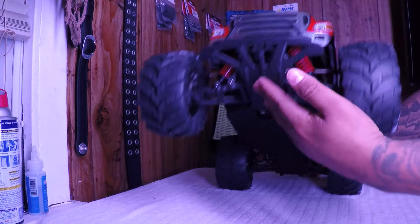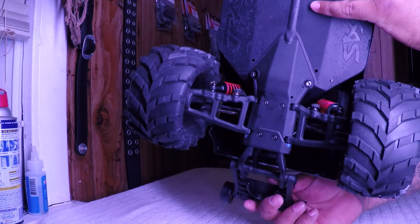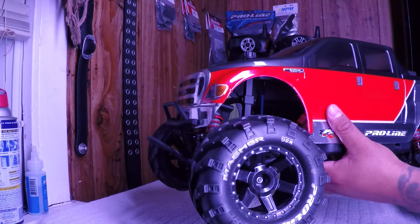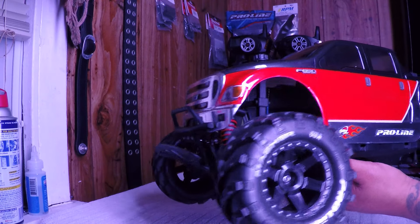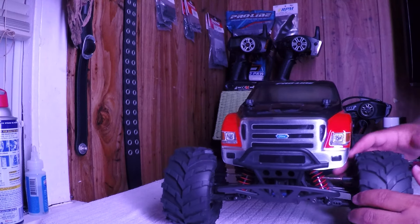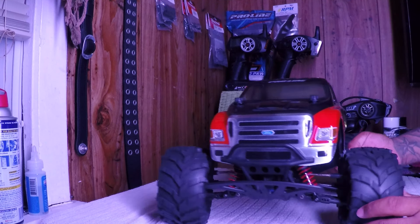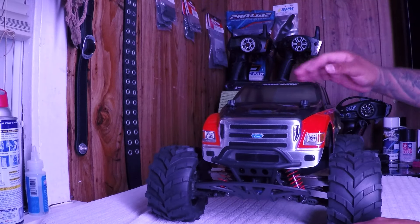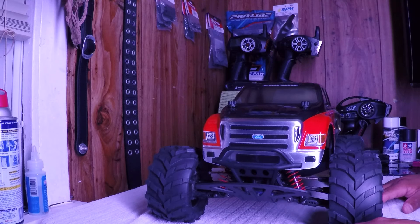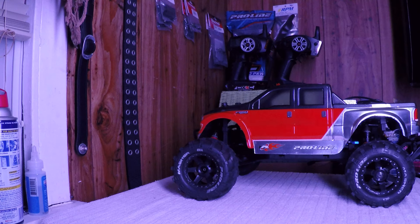This came out sweet, man - look at the bottom, it just fits perfect. The wheels all fit perfect - just beautiful. Everything's upgraded: it has RPM, techno driveline, RPM bumper from the stampede for the slash, proline caps. It's pretty loaded. I just love the way the truck came out.